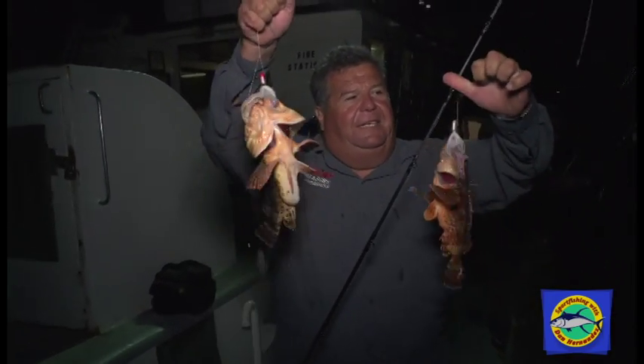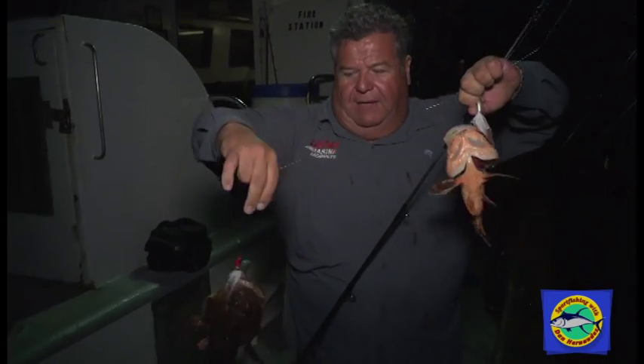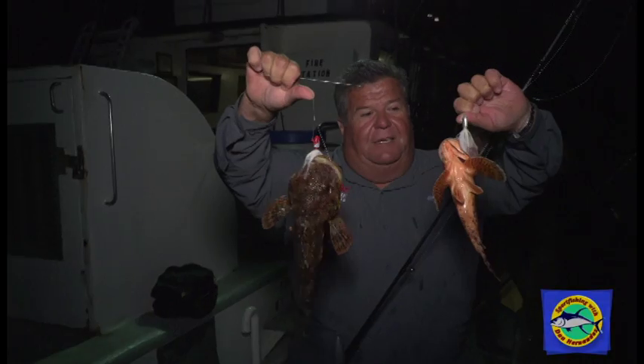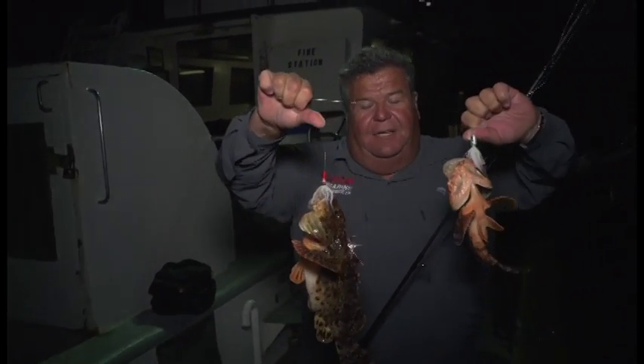I use one bucktail in each loop, either a half ounce or one ounce. This one here is two half-ounce bucktails with strips of squid pinned on, and it works really good.